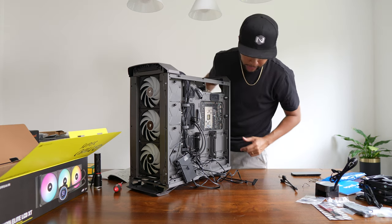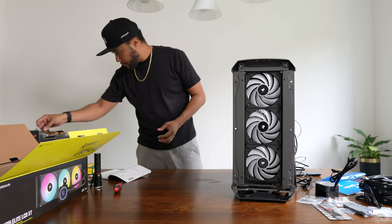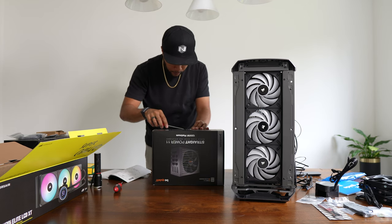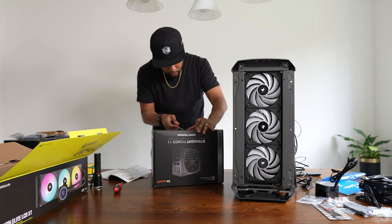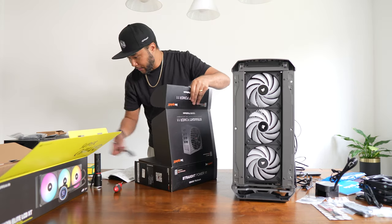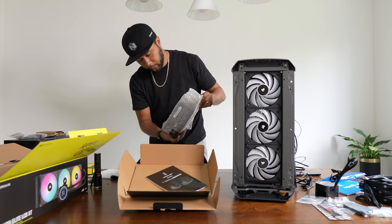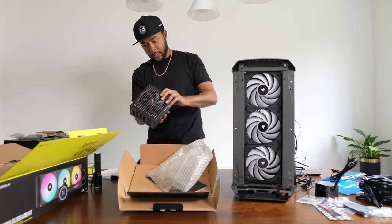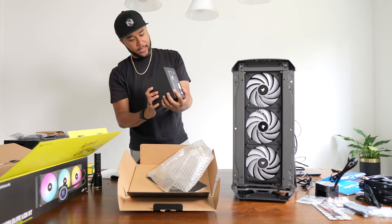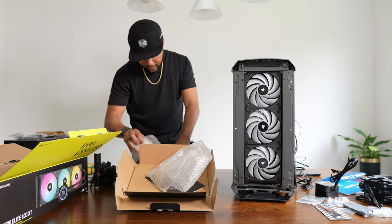Next up is the power supply. I need to figure out what each cable means and where it goes. The PSU isn't too big, and it has a fan and various connections. It uses a European power cable but thankfully includes a UK connector as well. I need to decipher which cables connect to what — this is going to be interesting.